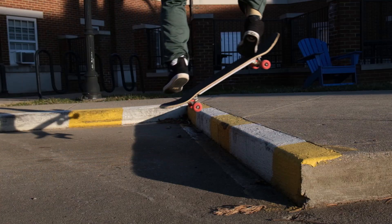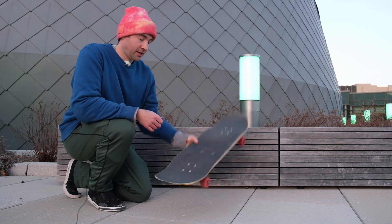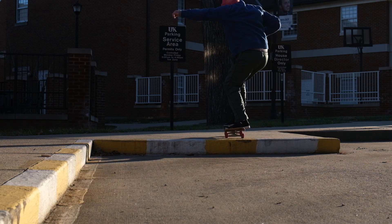Today I'm going to teach you how to no comply up and down a ledge. Before you learn how to no comply up a ledge, you want to know how to ollie up the ledge, so make sure you're comfortable just popping an ollie up the ledge because the no comply is a little more complicated.